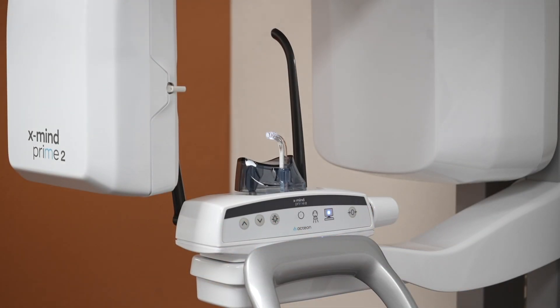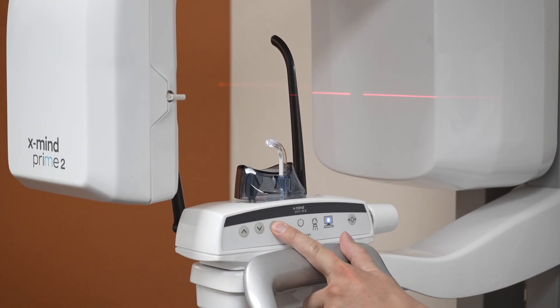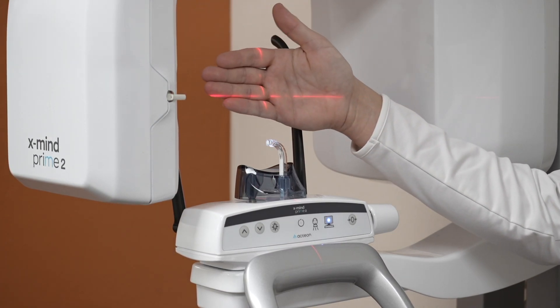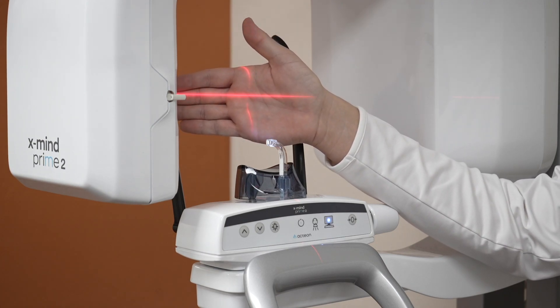First we have some buttons here on the main arm: the up, the down, and the third one which turns on the laser lights. These laser lights are very useful for positioning — you have one that goes right up and down the midline and one that's horizontal for our Frankfurt horizontal, to line up with our ala tragus line.